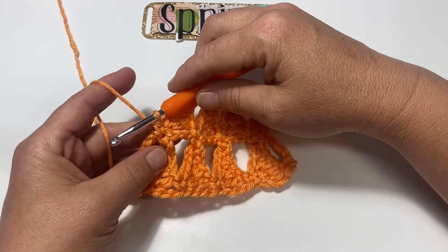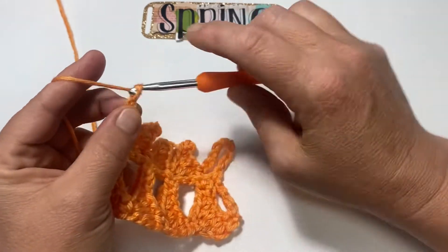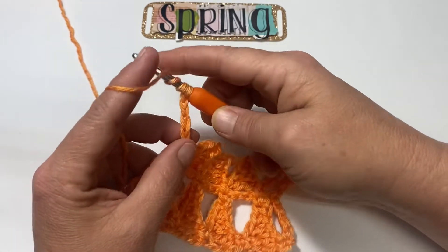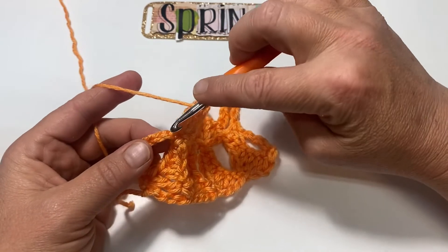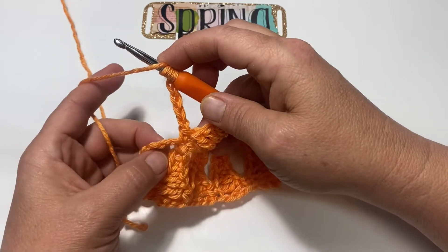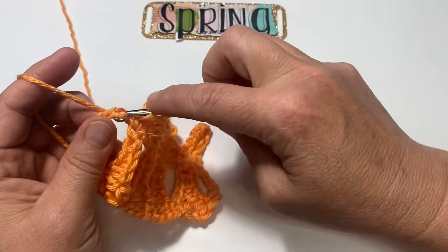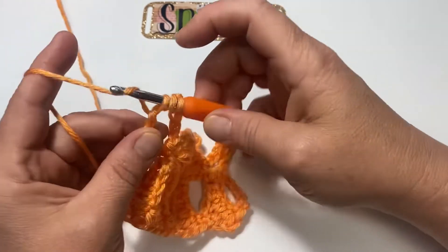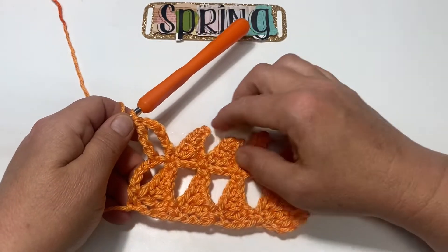To end this row, chain 5: one, two, three, four, five, and double treble — so wrap around your hook three times. Skip one chain from the last place you single crocheted, and into the next chain place a double treble. That is the end of row three.